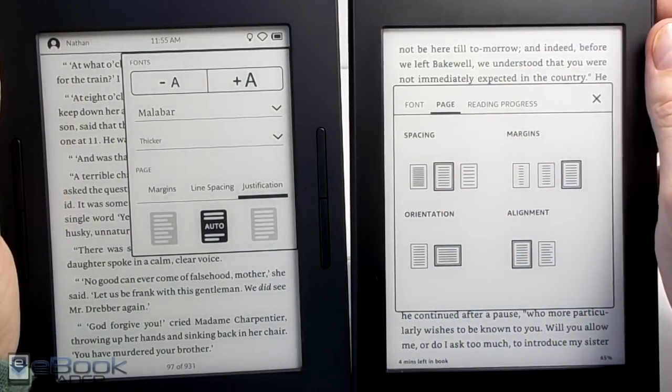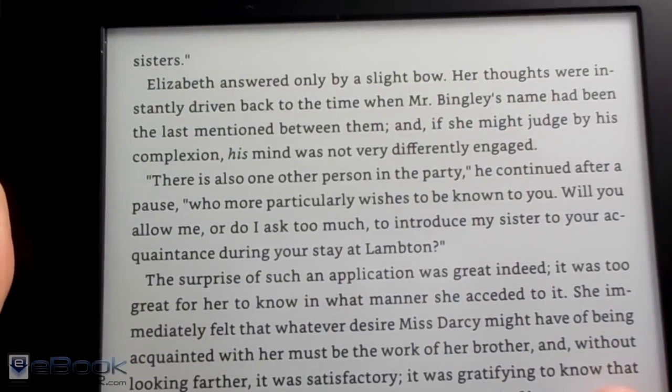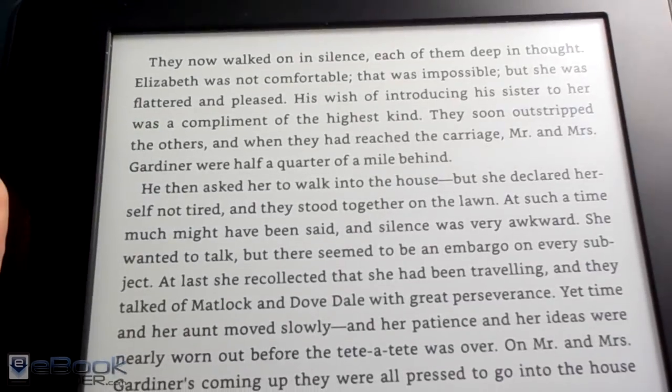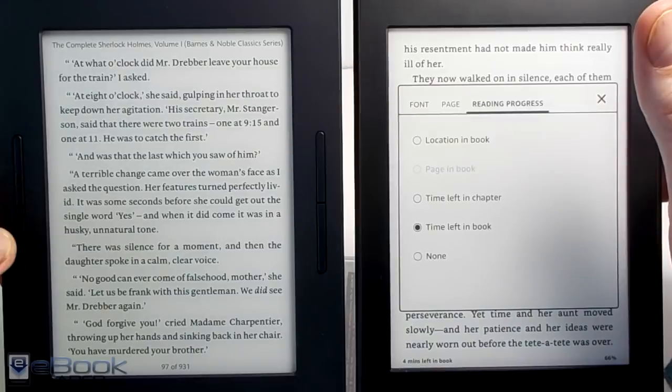One thing with the Kindle is it has landscape mode. The Nook, for whatever reason, never added landscape mode to it. So if you like reading that way, that is an option on the Kindle. The Kindle also has that reading progress indicator, and the Nook kind of has one too in the right corner.